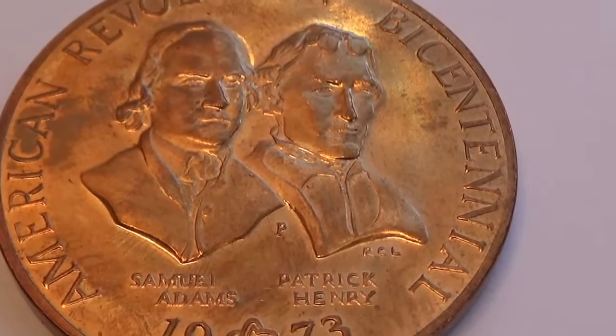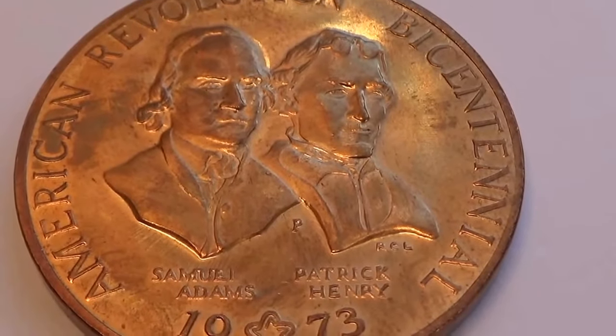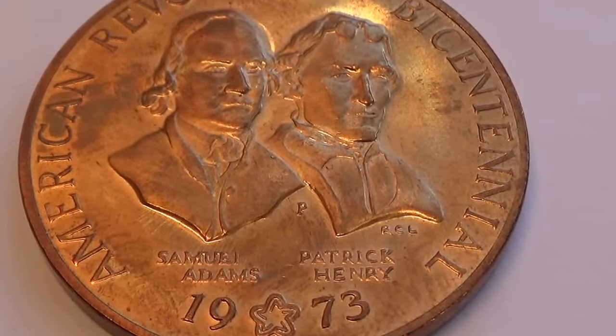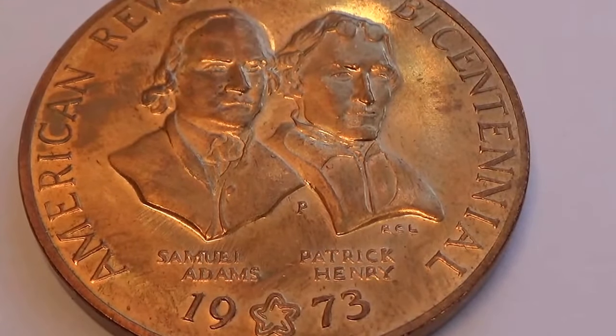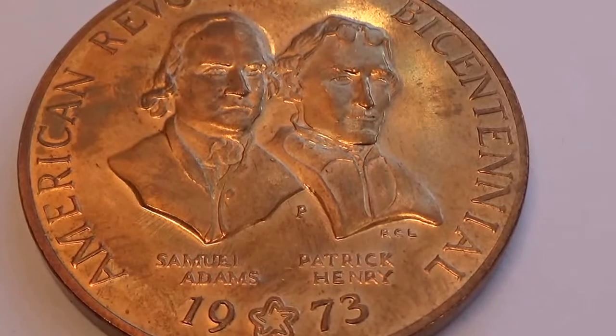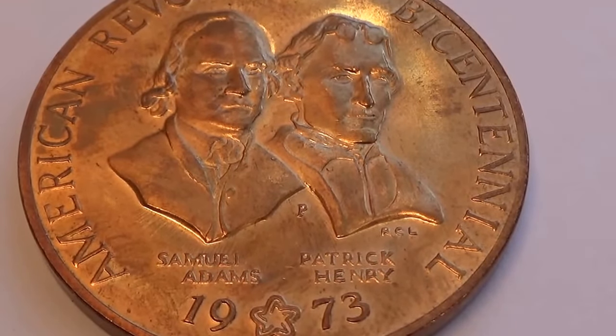Here we have some history for sure. The American Revolution Bicentennial, 1973. Look at that. That's a really big, big coin. Some would call it a token or a coin, whichever way you want to look at it.